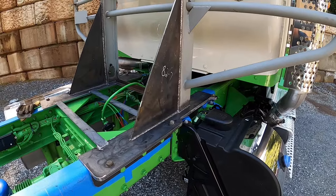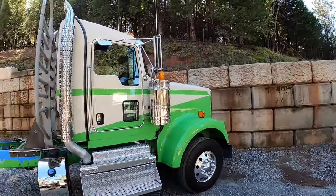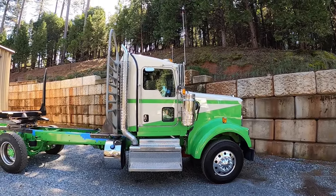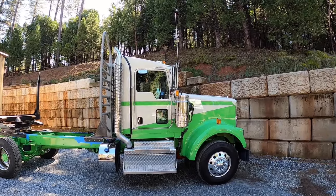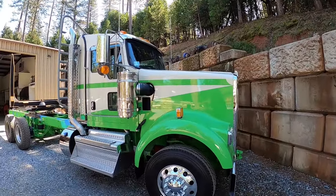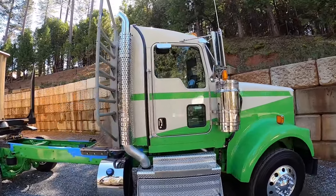Anyway, I think that's going to do it for this video. Here's the head rack install on the 2024 W900 — it's going to look pretty good. I am going to paint the head rack white, pretty sure it'll be white. With that, thank you guys for watching — let me know what you think of this project so far, and I'll see you guys on the next video.